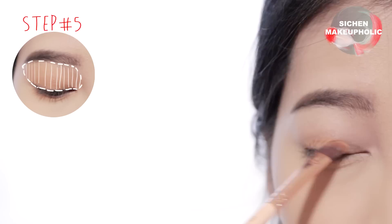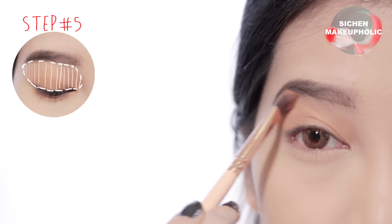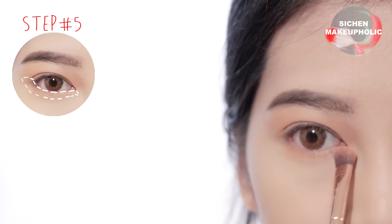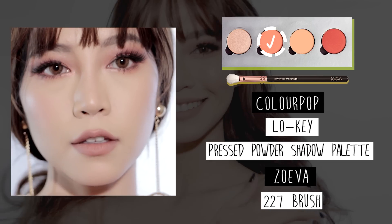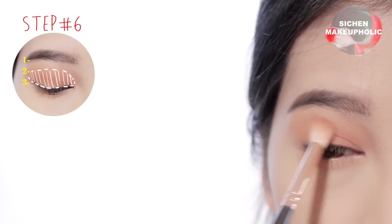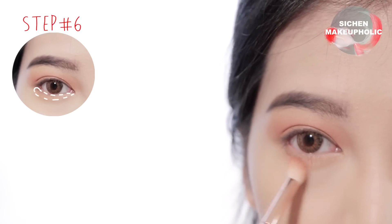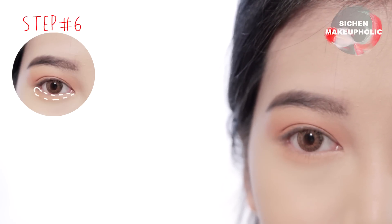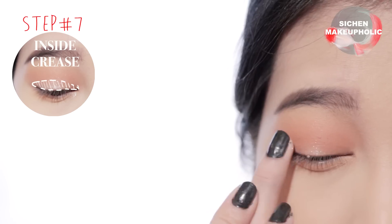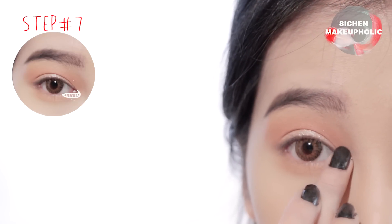Next, apply a light caramel color all over the eyes and also the lower lash line. Then apply a peach color just above your eye socket and connect it to your lower lash line. Apply silver shimmer color inside your crease and the inner corners of the eyes.